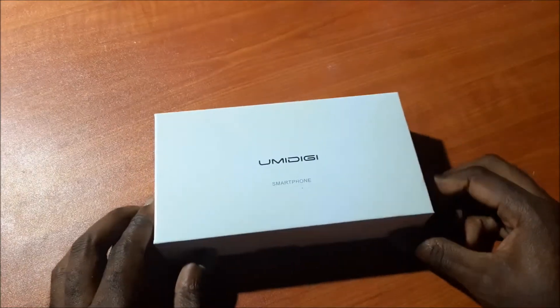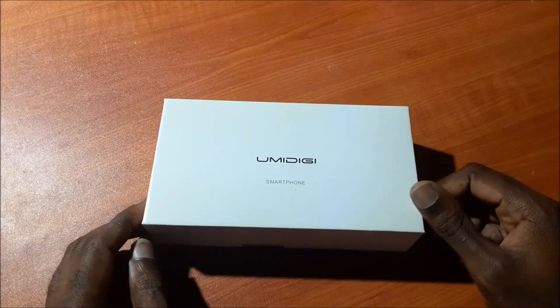And we are going to unbox this phone and we are going to see what's in the box.